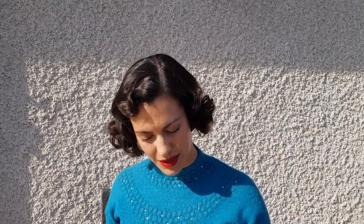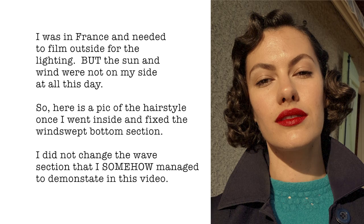Hi guys, welcome back to my channel and welcome to another tips and tricks video. Today I'm going to show you how to do this hairstyle. I have mentioned for many weeks that I'm going to put it up, and you would not believe how much trouble I've had filming this video. I've filmed it about seven or eight times, so I've got to the point where I don't care anymore. It's going up the way it is and hopefully you guys can get something from it. So without further ado, let's get into how I created this hairstyle.